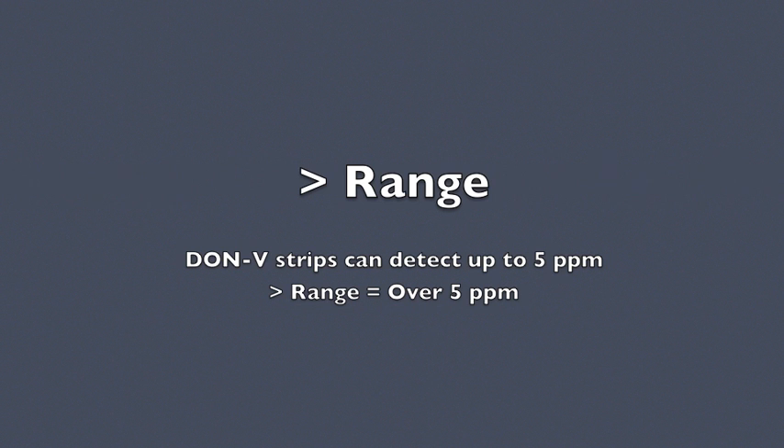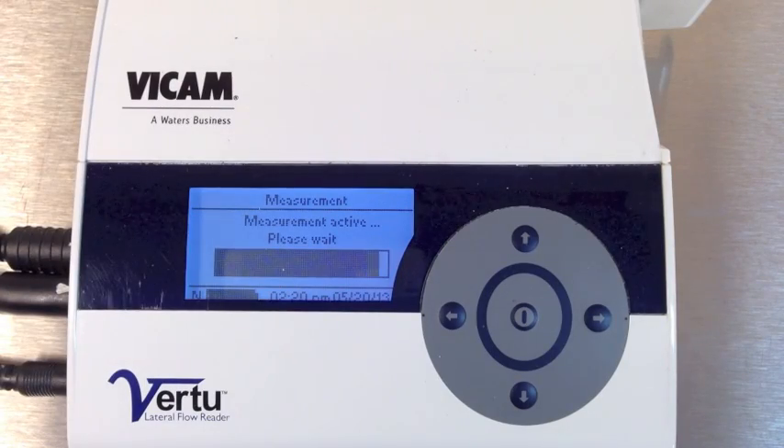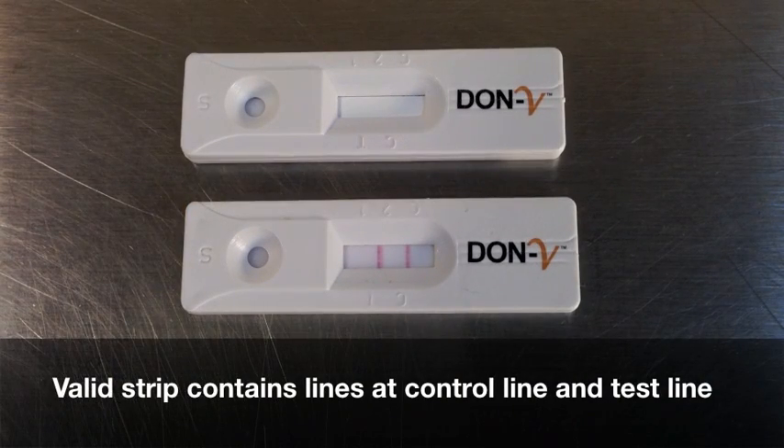If the reader displays 'greater than range' as a result, the sample contains more than 5 parts per million of DON toxin. If the reader displays 'invalid' as a result, a strip error has occurred. A valid strip contains both a test and control line after 3 minutes of developing. Contact Vicam Tech Services for assistance.